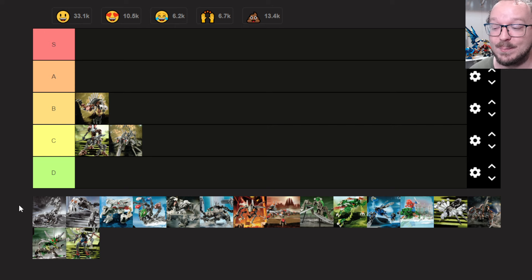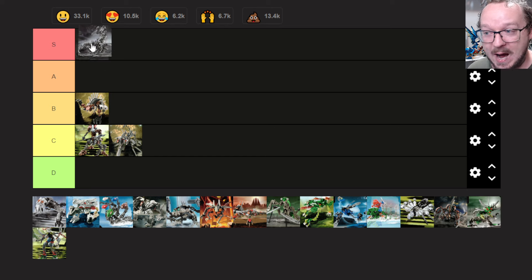Next up we have the Catapult Scorpion, and this one right off the bat is probably going up into S tier. It is amongst the best of the best in this series of MOCs. I have built this one, though it's been well over 15 years at this point, and I did it just from images so I probably got some stuff wrong. But it is a very solid, aesthetically pleasing model.